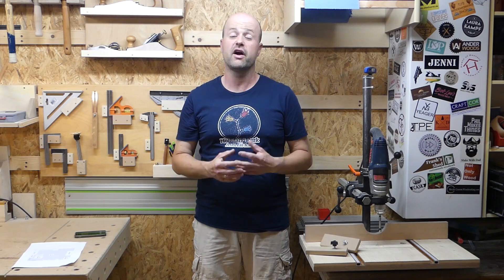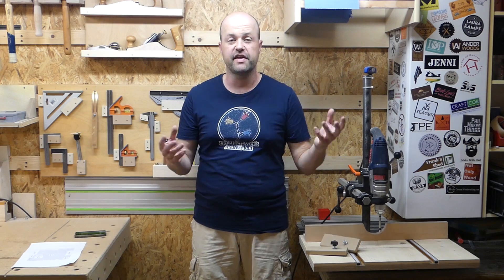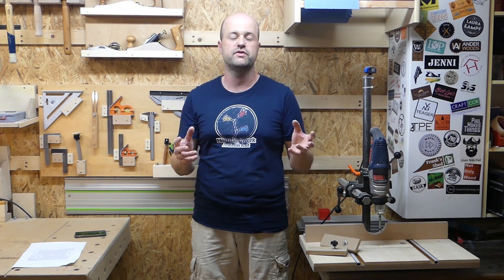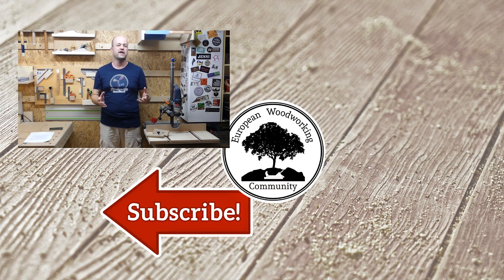That was the tour of my shop — I hope you enjoyed it. I'd really love to hear your ideas on what I could do with the various walls and shelves that you saw. If you have good ideas on anything else I showed you, I'd be really pleased to read about it in the comments. If you have any questions about stuff I didn't show closely enough, write me a comment and I'll try to address it. Thanks for watching — I hope to see you back soon, and as always, remember to watch, learn, and then make something.